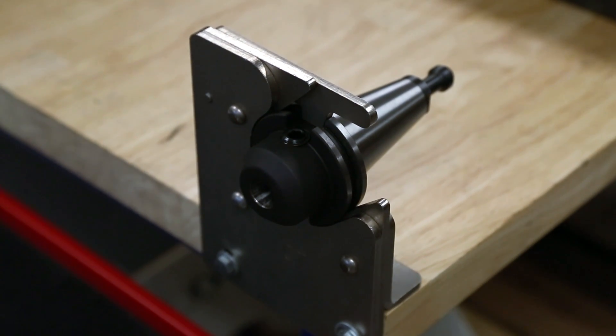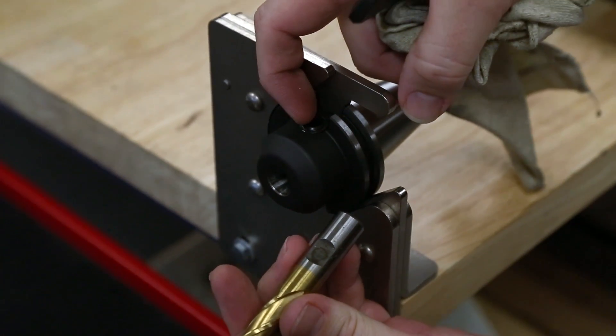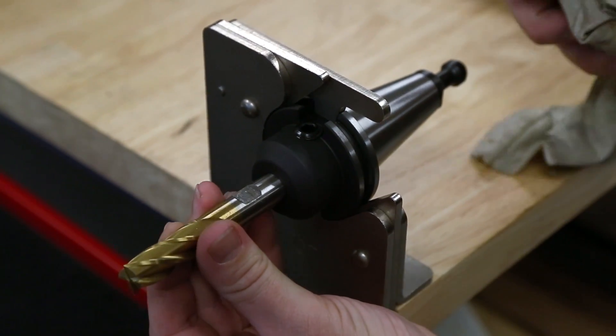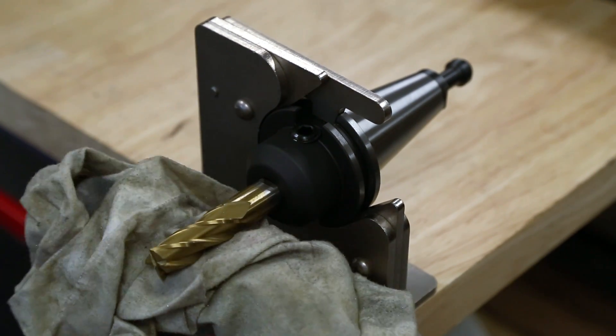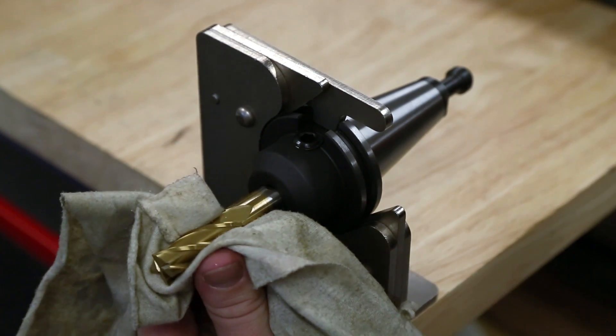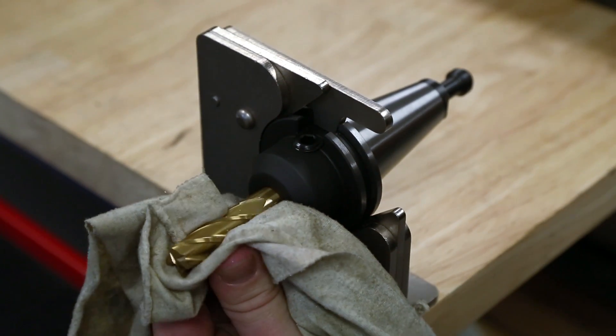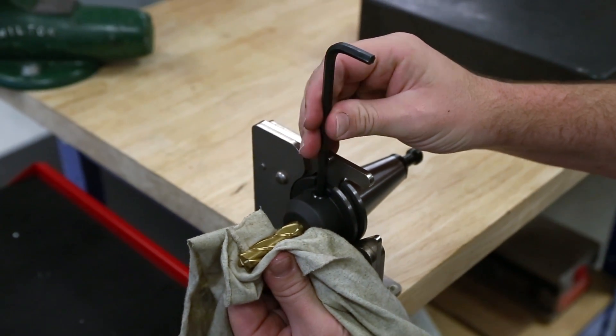Now let's install an end mill to the holder. If the tool has a Weldon flat, ensure the flat is pointed toward the set screw. Insert the tool into the holder. Use a rag to avoid cuts from the sharp flutes on the tool.